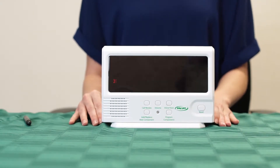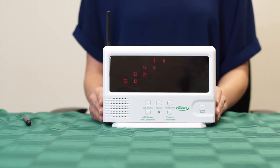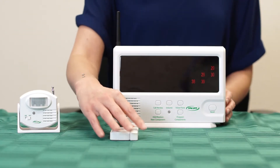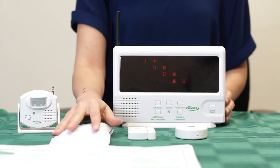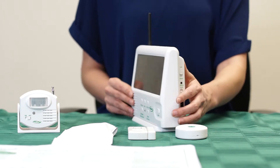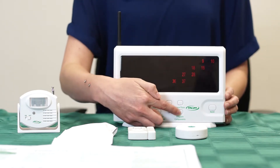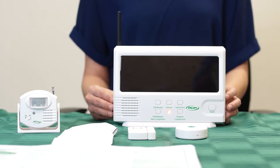Now that you have an idea of the functionality of the central monitor, we can begin with programming. First, extend the antenna on the monitor. Next, make sure that the component or components you will be programming into the monitor are close by. After all components are nearby and ready to program, you must make sure that the lock/unlock switch is in the unlock position. If no components are programmed into the central monitor, you will see numbers scrolling across the screen. To start programming, press and hold the program components button for two beeps and a tone.